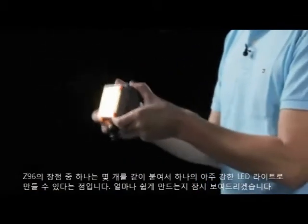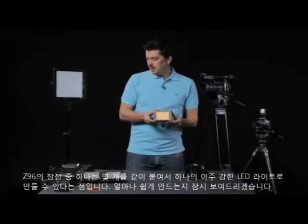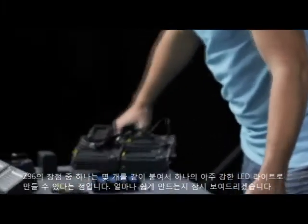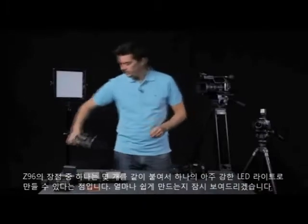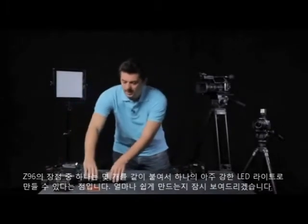One of the best things about the F&V Z96 LED is the fact that you can put a few of them together and create one single really powerful light source. Let me just show you how quick and easy that is to do.